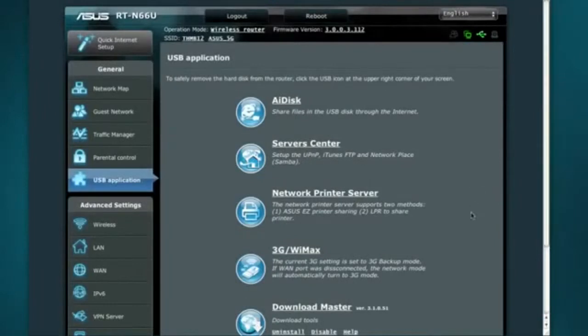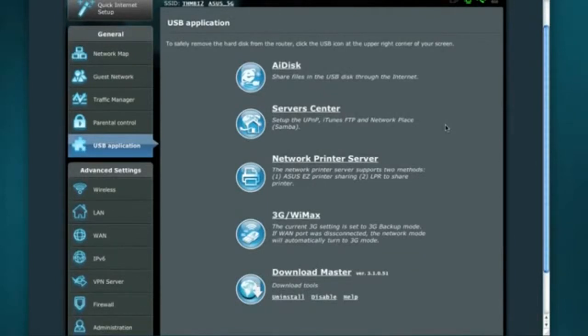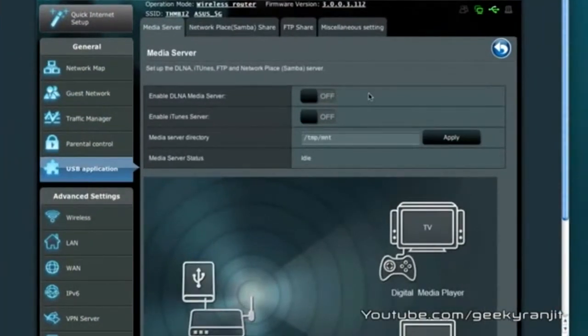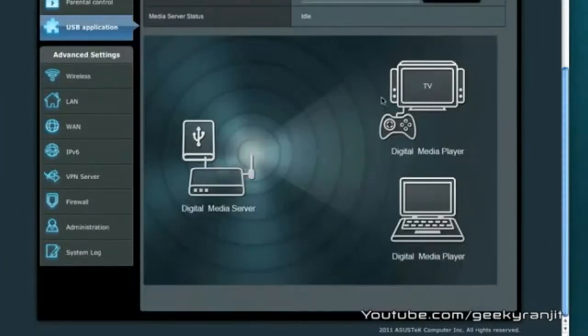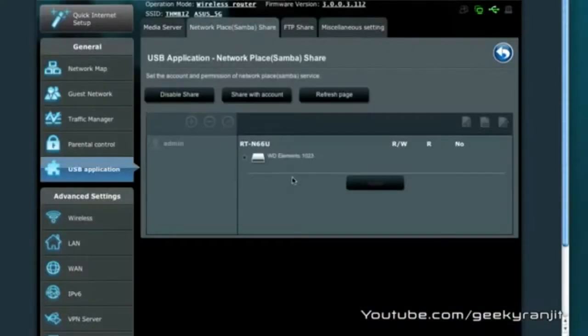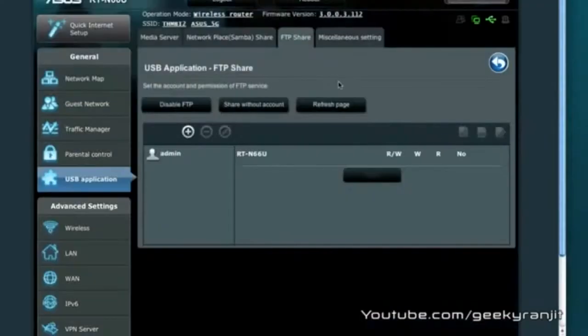Let me give you an overview of the USB port features. I'm logged into the admin interface — I've made a separate in-depth video about that. Under USB Application you have many options: you can share the USB disk over the internet using the AiDisk option, set up simple shares, and this router also has DLNA capability so you can connect a portable hard drive and share content to DLNA-enabled devices like computers, Xbox, or PS3. You can also enable an iTunes server and manage network shares, which work beautifully with both Windows and Mac computers. FTP sharing can also be enabled or disabled.